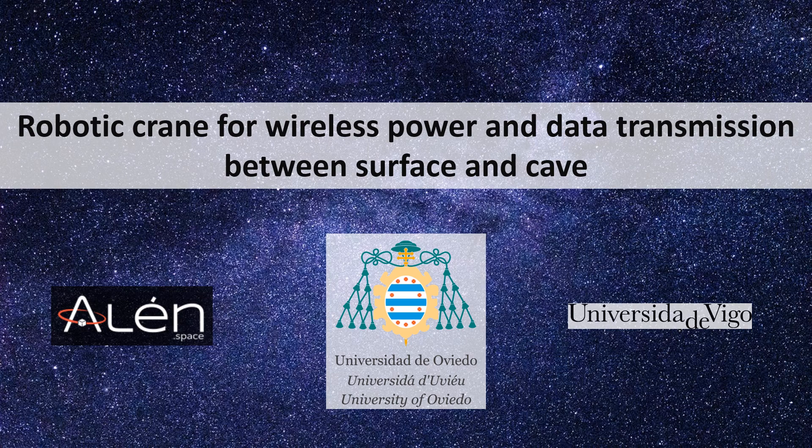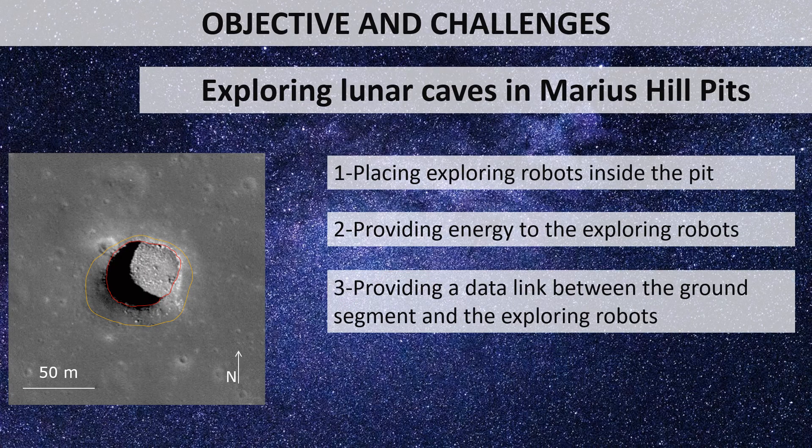This study has been developed by University of Vigo, University of Oviedo, and the company Palen Space. The main objective of the Lunar Caves study proposed by ESA is giving solutions to the many challenges that arise in the exploration of lunar lava pits in the Marius Hill region.